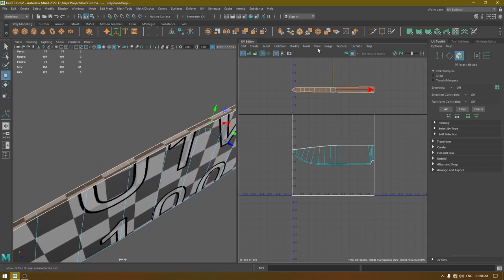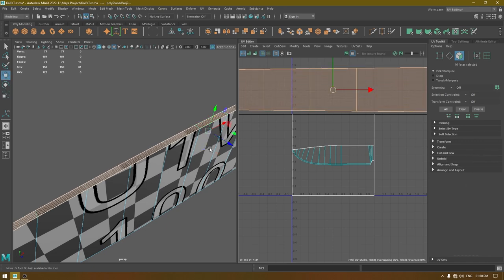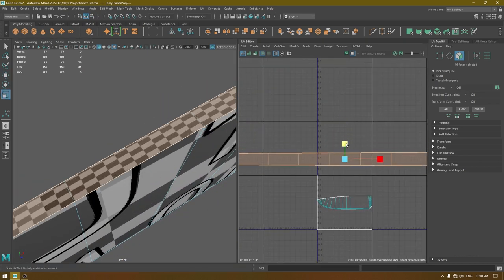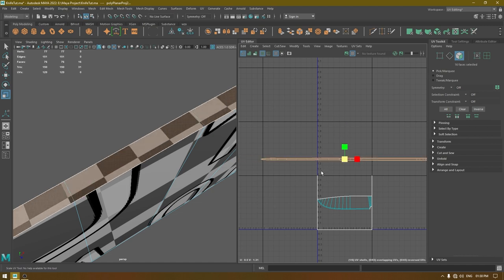To check the stretching, scale this up. The checkers are really small, so decrease the scaling in this axis, then uniformly scale it down.